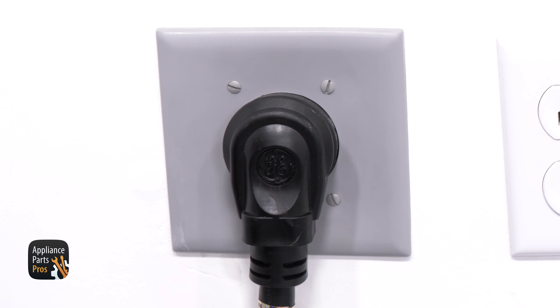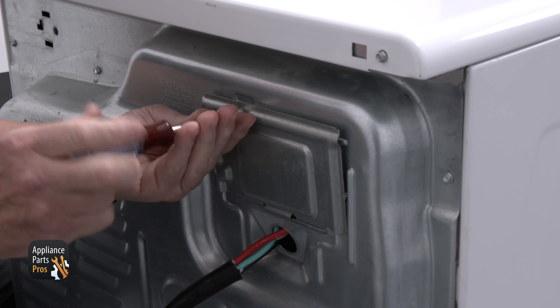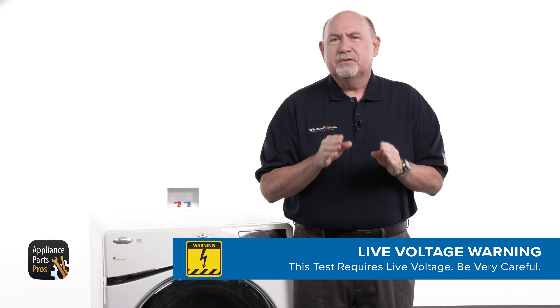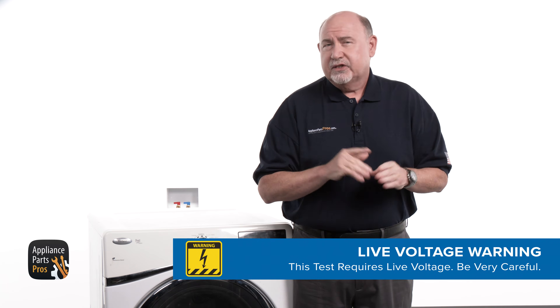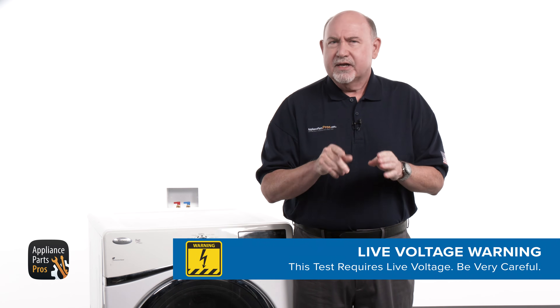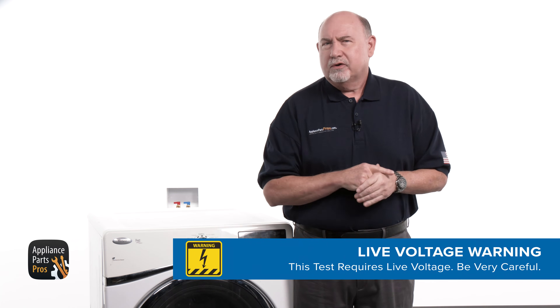With the dryer unplugged or the breaker turned off, pull the dryer out and access the terminal block cover. Remove the quarter-inch screw. Please be careful to protect yourself from electric shock, which has the potential to cause serious injuries. If you're not comfortable using a multimeter and testing live voltage, it's okay — do what you're comfortable with.